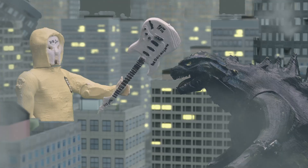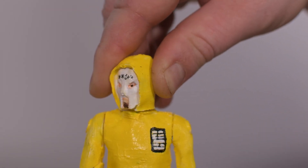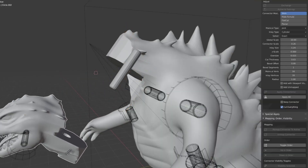Make your own action figure. A cylinder as a connector and the head moves, or add joints to the tail. A broad spectrum of connectors can be created with Puzzle Your Print.